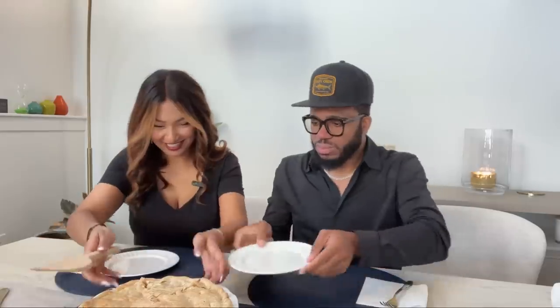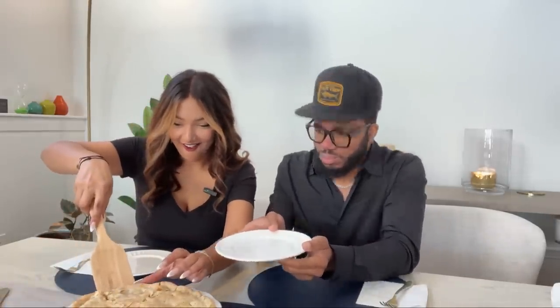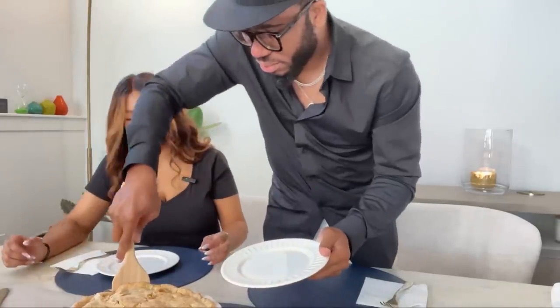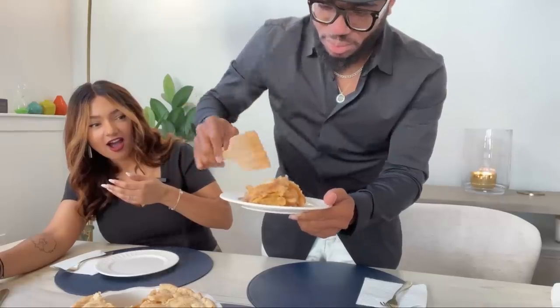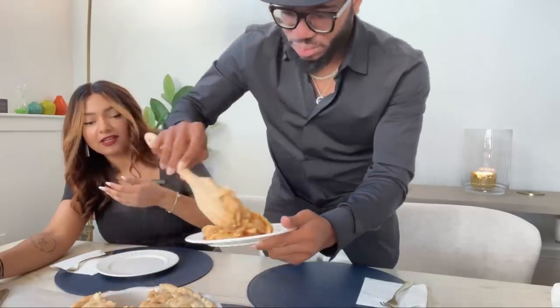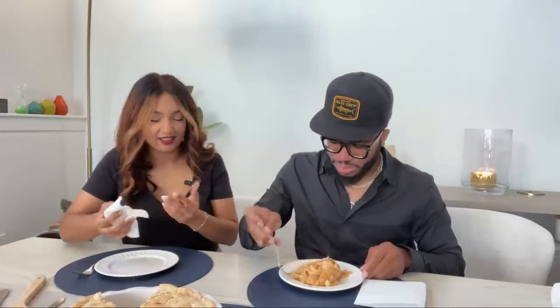Guys, this is his first time ever having my homemade apple pie. Can we take note of that flaky crust? The smell is too good for this conversation. That looks incredible — did you get the bottom? This is the first time she's made apple pie for me since we've been married. She hasn't made it in four years. Bambi, this thing is hot — see the smoke?